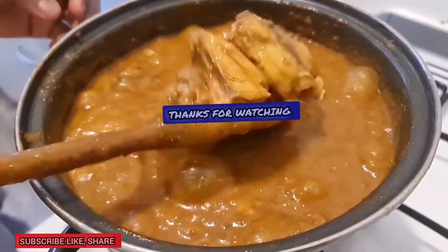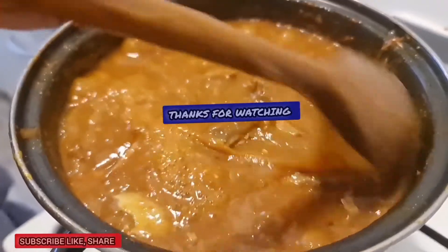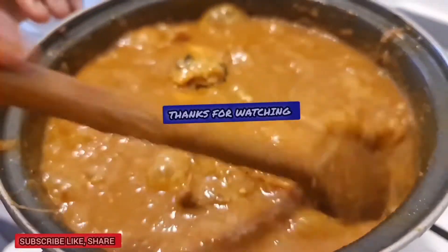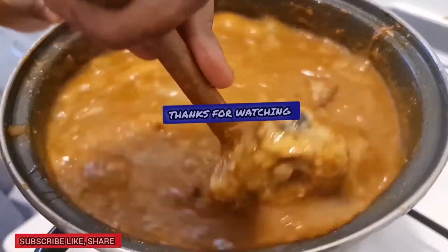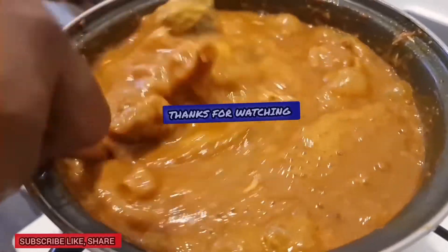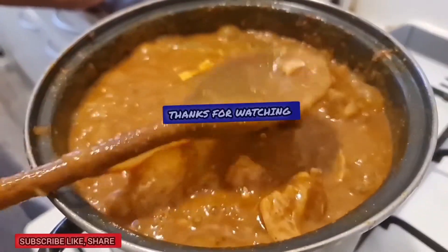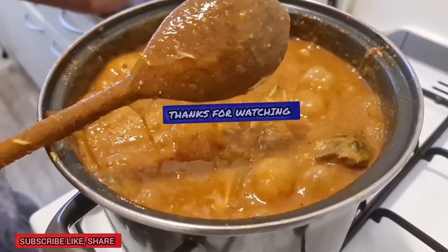So guys, here is my delicious Obono soup! I'm done cooking this Obono soup now. Don't forget to subscribe anytime you come across this video, and give this video a huge thumbs up. See you in my next video — thanks for watching, bye bye!